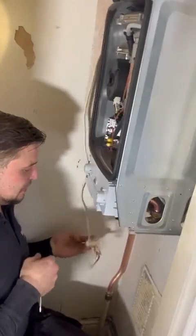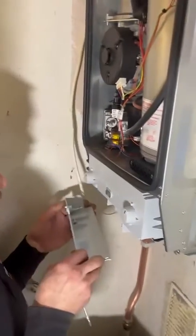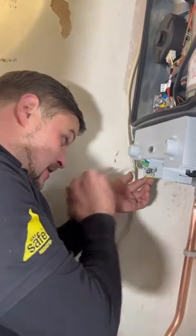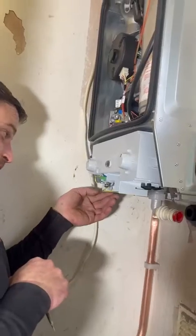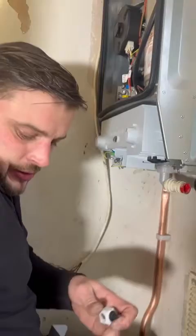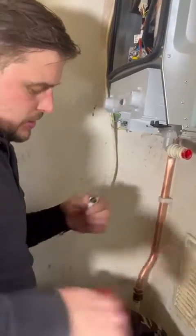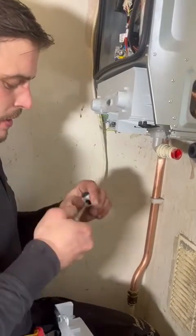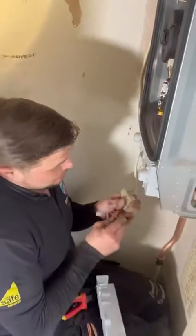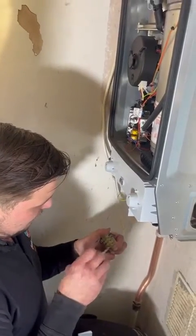Now that we've established which cables we need and don't need to run a new cable, we're going to remove the panel. We've got our connections: live, neutral, live pump, and switch live. First, we're going to remove one of these connectors and cut away the rubber, then loosen the grub screw. Then we're going to take off these terminal blocks and feed this through.